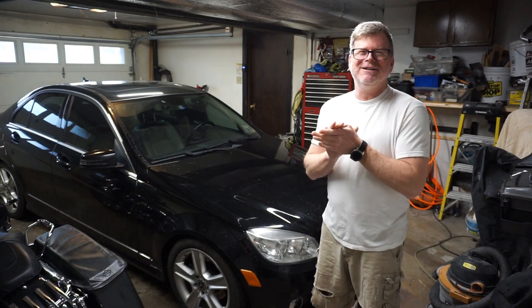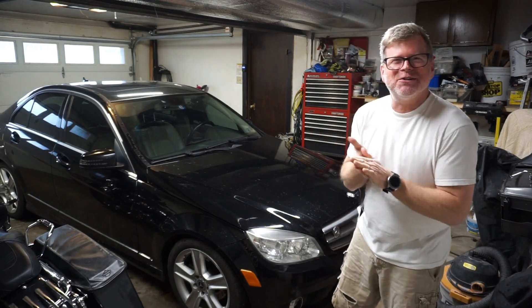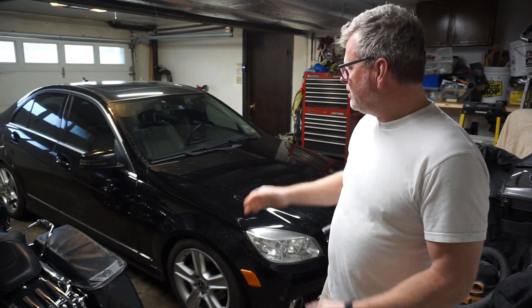Welcome back YouTube. As you can see, I'm standing in front of the trusty old C300 again. I've got another video with a repair — an electrical repair this time, so stay tuned, check it out.